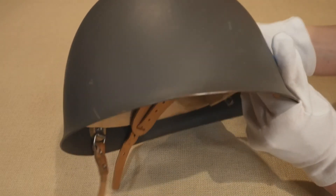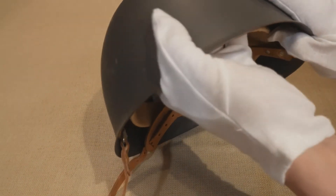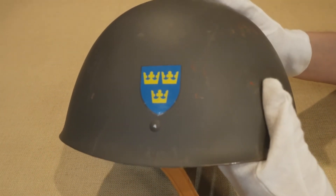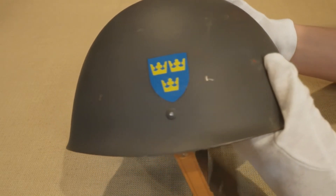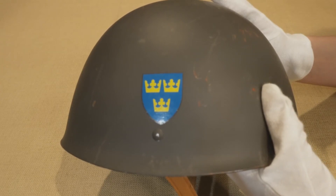I hope this helps differentiate the two. If you would like to purchase one yourself, they are abundant and cheap — costing right around $30. The M37-65 is a great budget option for head protection or simply collecting purposes. They are exceptionally comfortable, and I'd highly recommend you pick one up.